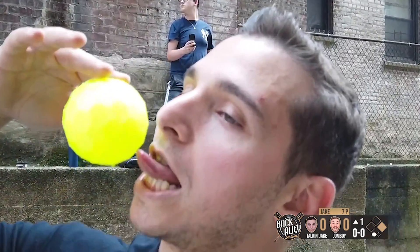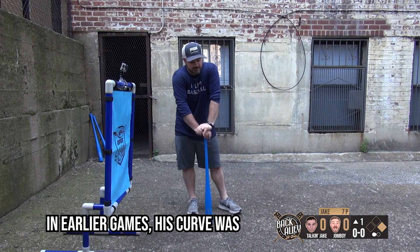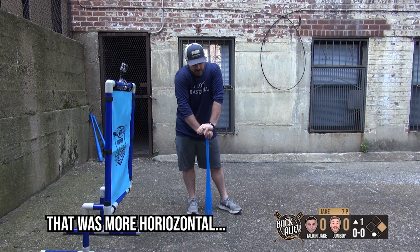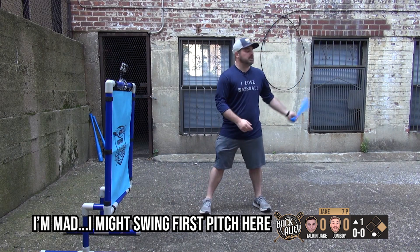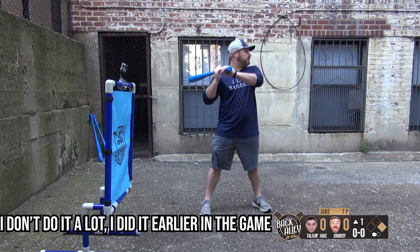How does that look? In the earlier games his curve was horizontal — no, vertical. That was more horizontal. This is a terrible swing. One out — no, no outs. This sucks. I'm mad. I might swing first pitch here — I don't do it a lot, but I did it earlier in the game.